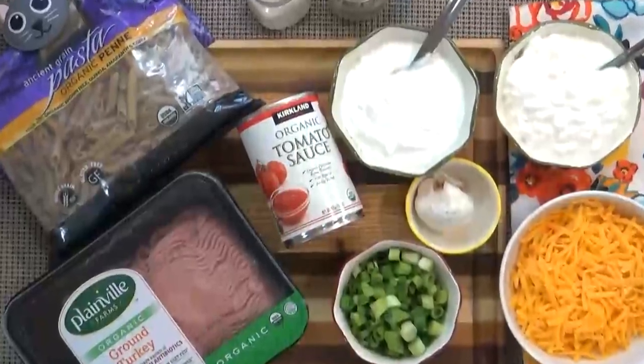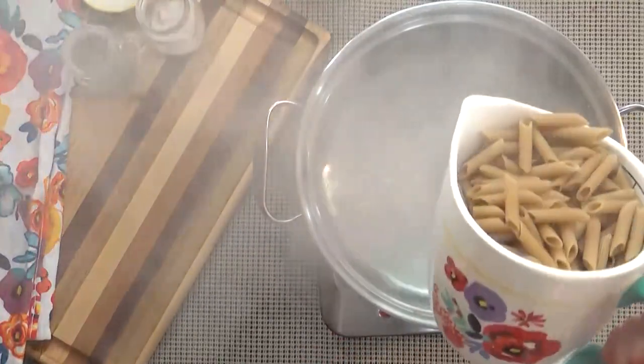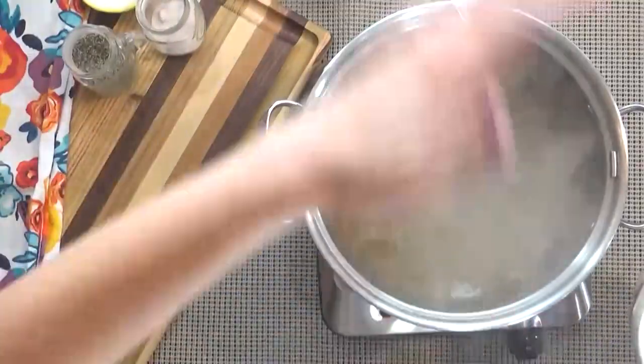I'm going to start by preheating my oven to 350 degrees. Then I'm going to go ahead and cook my noodles till al dente. You definitely don't want to overcook these noodles because they're going to go in the oven as well.